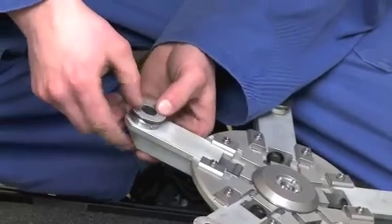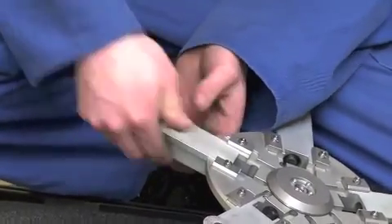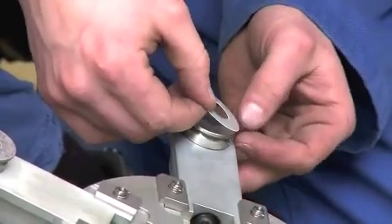For extreme hard seat materials, the Orbit is optionally equipped with grinding discs with a galvanized diamond.